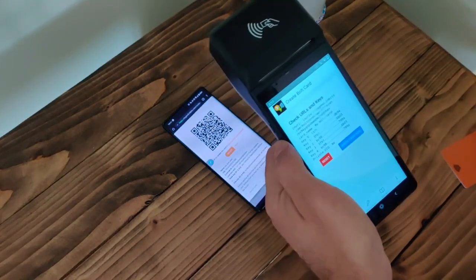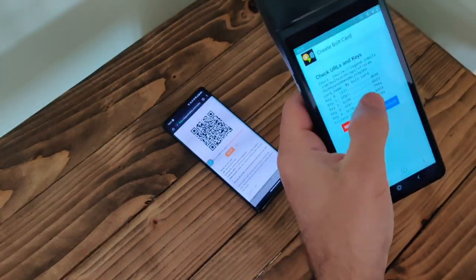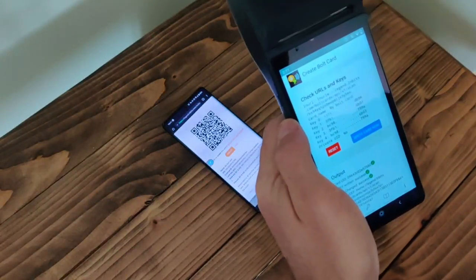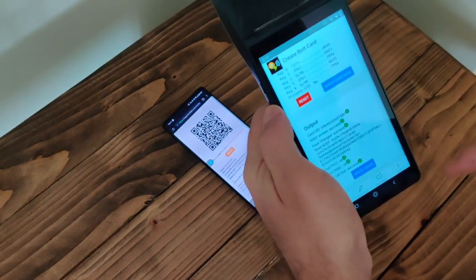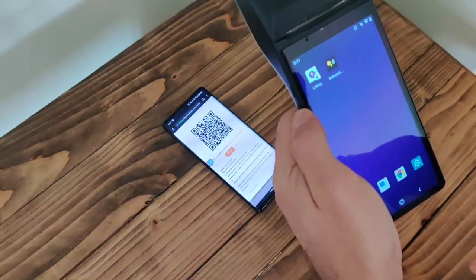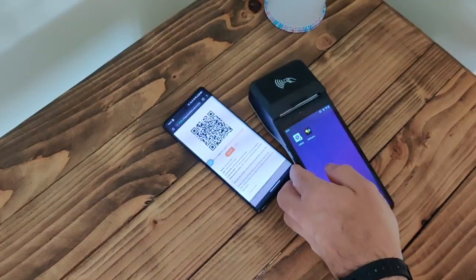Scanning this QR code loads all the data we need into the app. Tap on 'Write Card', then hold the NFC card here. This confirms that all the data has been written. That's all there is to it — that's all that needs to be done to create this Bolt card, initialize it, and get it working.